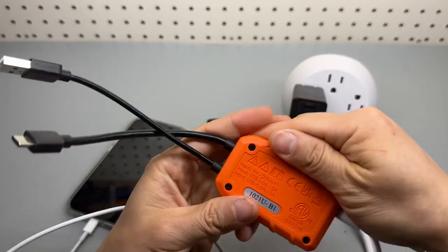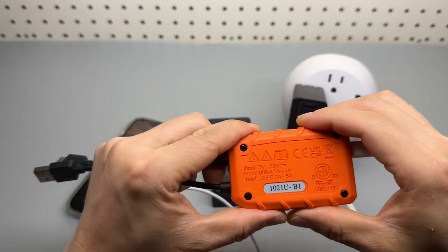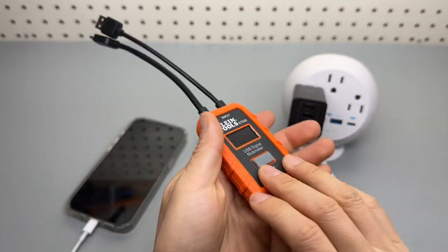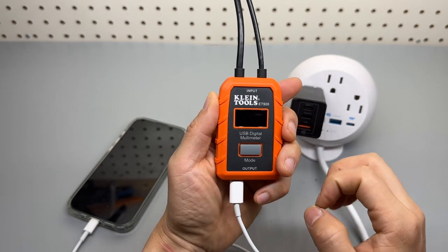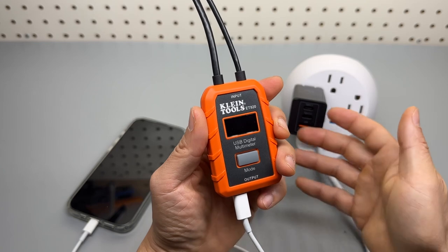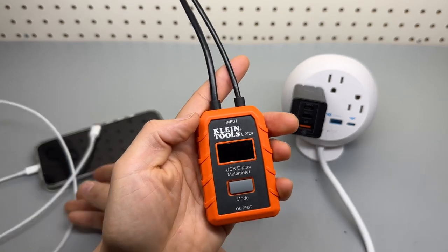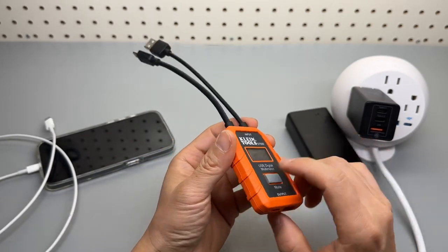The build quality is excellent. I have never seen a better USB meter like this — the plastic is super nice. It's consistent with their design language from their uPower multimeter from Fnirsi. Highly, highly recommended. I've been using it for a long time and never got a chance to talk about it.